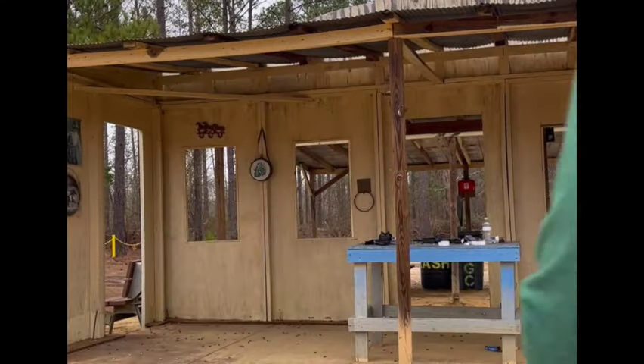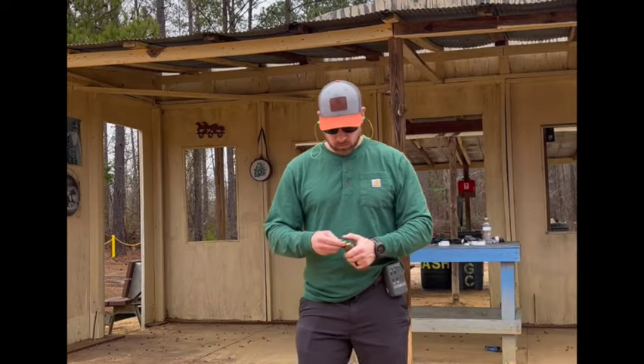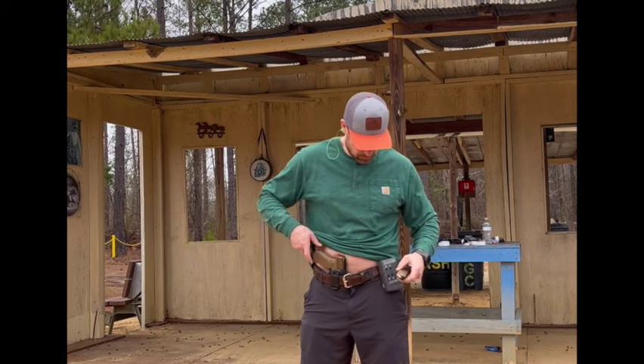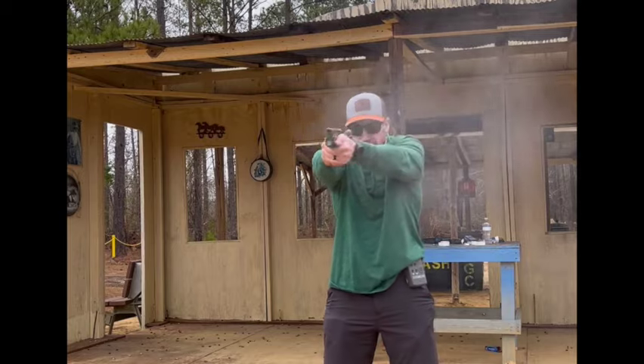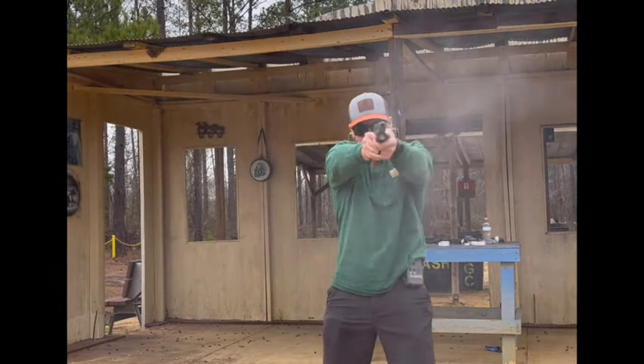There are a lot of other competitors these days with better triggers than Glocks — I'm going to give credit where it's due. A lot of the SIGs have really great triggers. The new M&P triggers are pretty good, especially those on the Shield Performance Centers and things like that. So it's not hard to find a trigger better than Glocks out there, and it's probably an area where they can improve. However, they are very shootable triggers.